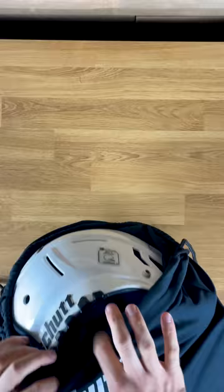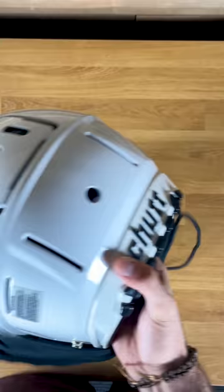Alright, we got some new helmets in the mail. Shout out to Schutt Sports for getting these over to us. This is going to be the first one here — this is a Schutt F7 VTD in an all-white with an EGOP face mask.